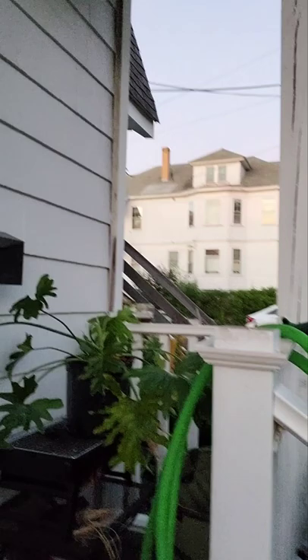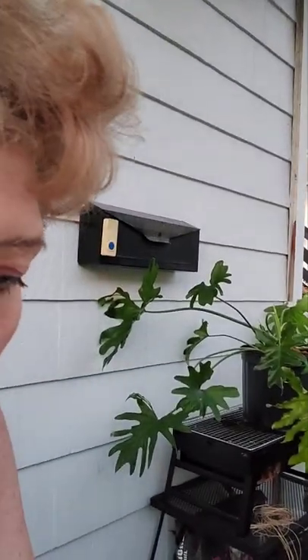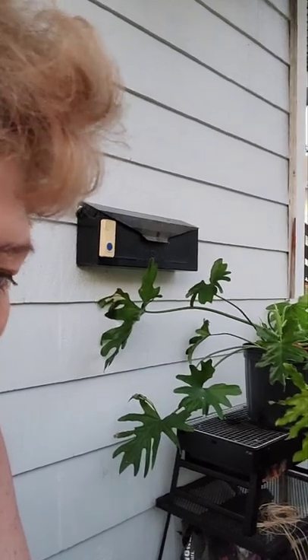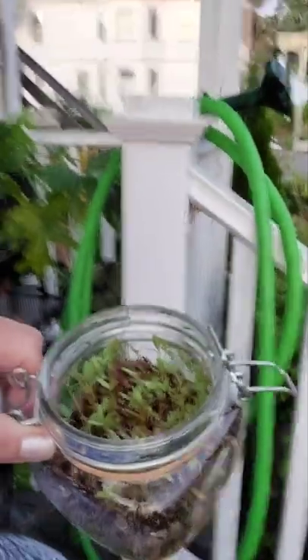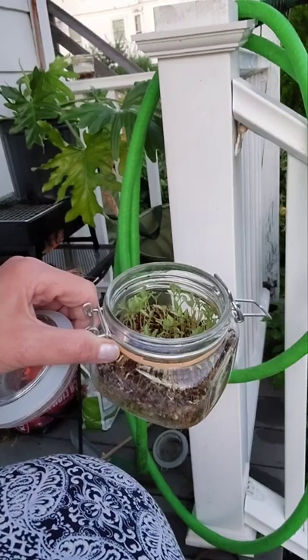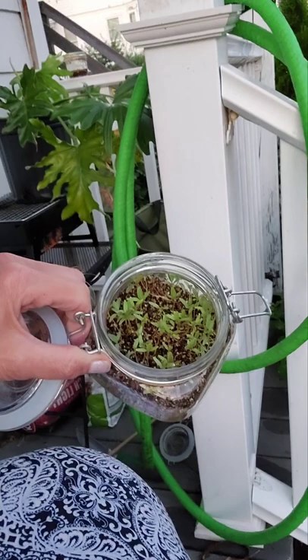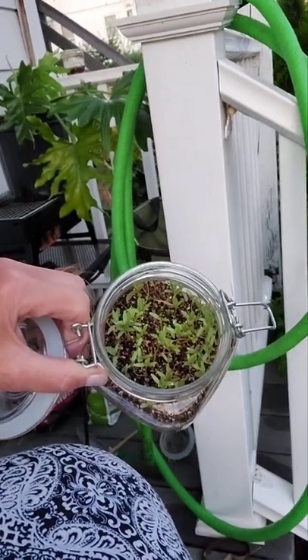So anyway, I wanted to talk about amaranth. I have some interesting findings this year I thought I'd share. Here's how I start my amaranth. I like to start my amaranth seeds in — this is just a mason jar. I have vermiculite in it, and I just toss a bunch of amaranth seeds in and germinate them.